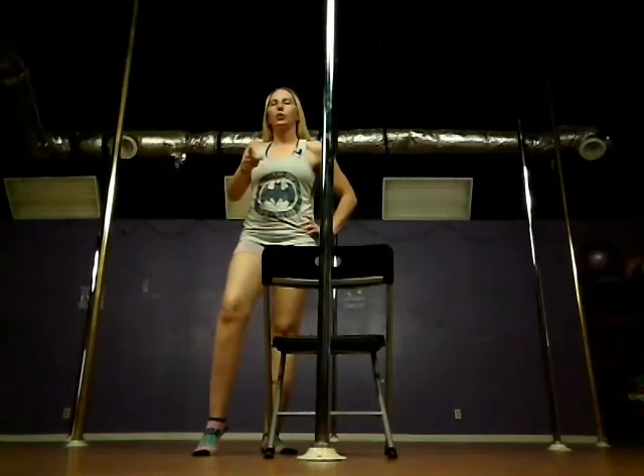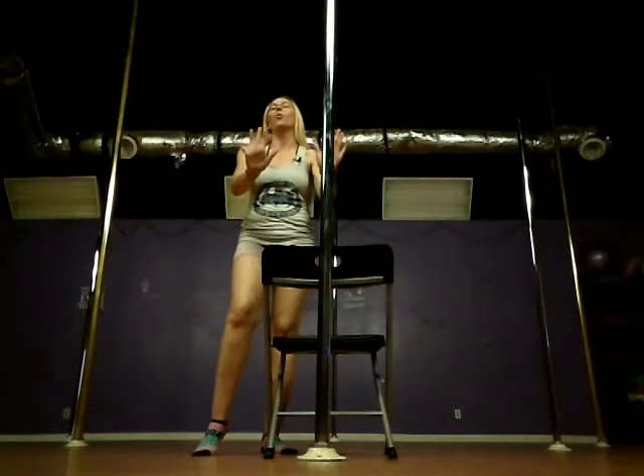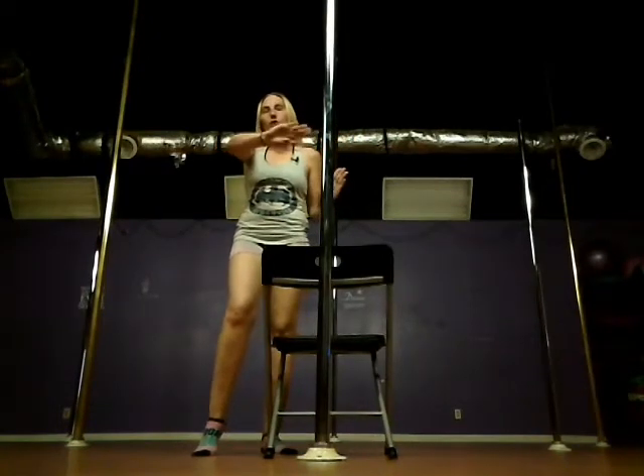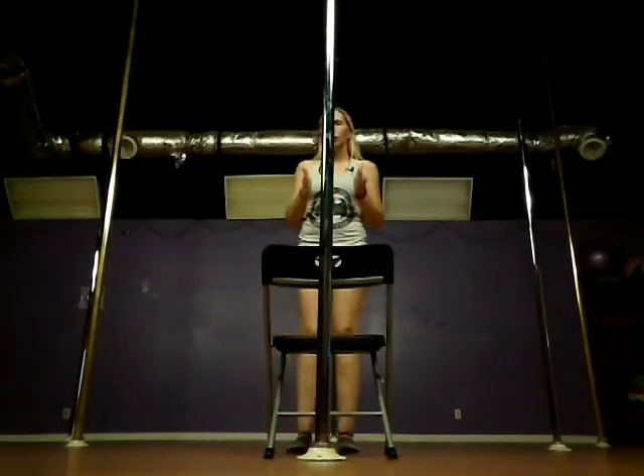Hey guys, so I got something new for you and you can utilize it with a pole or you can actually use a wall. So what you're going to do is you're going to place your chair against a pole or a wall. You are going to be behind your chair.